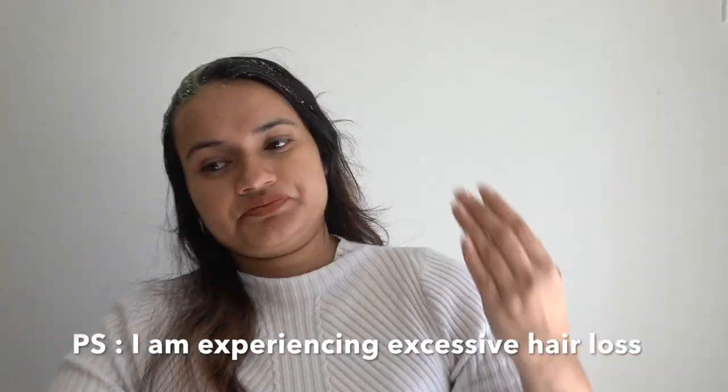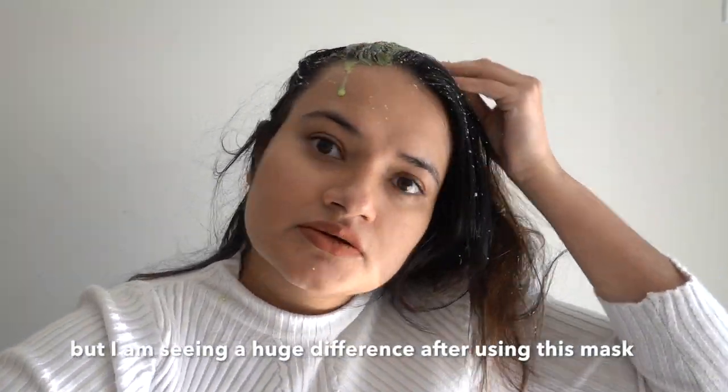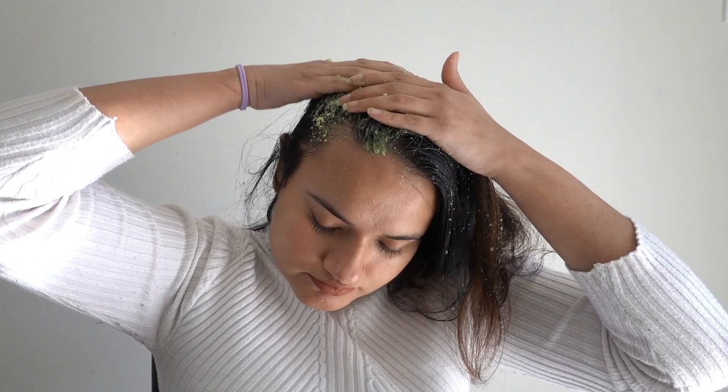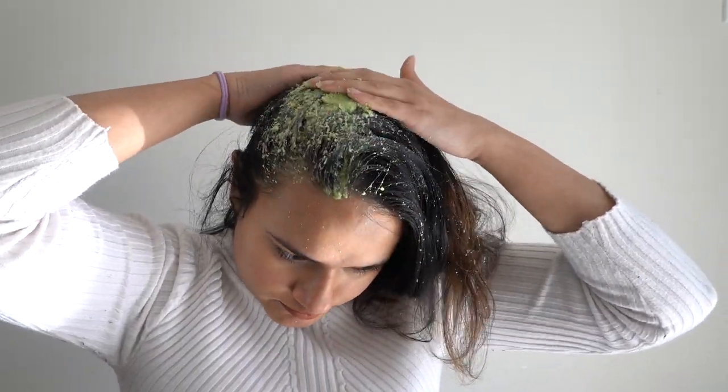Coconut stimulates hair growth by getting deep into its follicles. Coconut also promotes scalp health, fighting against such problems as insect bites, lice, and dandruff. It also moisturizes dry hair and adds luster, shine, and softness to the hair.